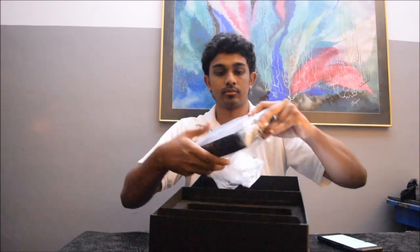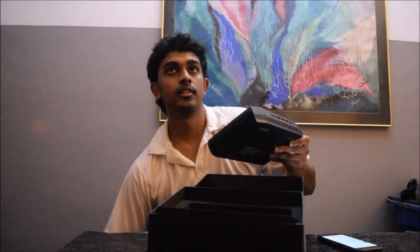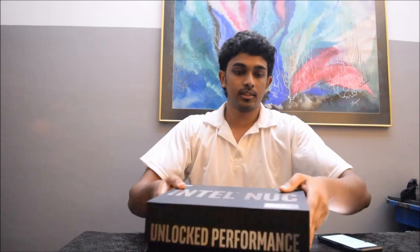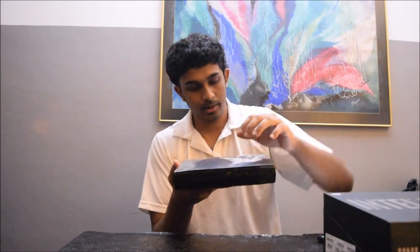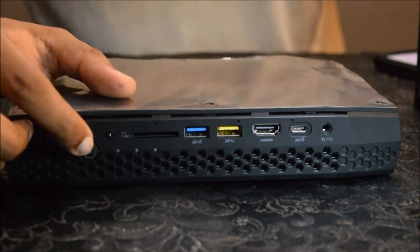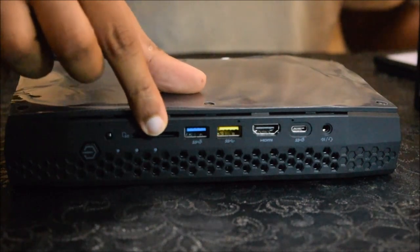This is the size of the PC — here is the front and at the back you can see the ports. Let me zoom in on the ports for you. On the front you get the power button and an infrared button.